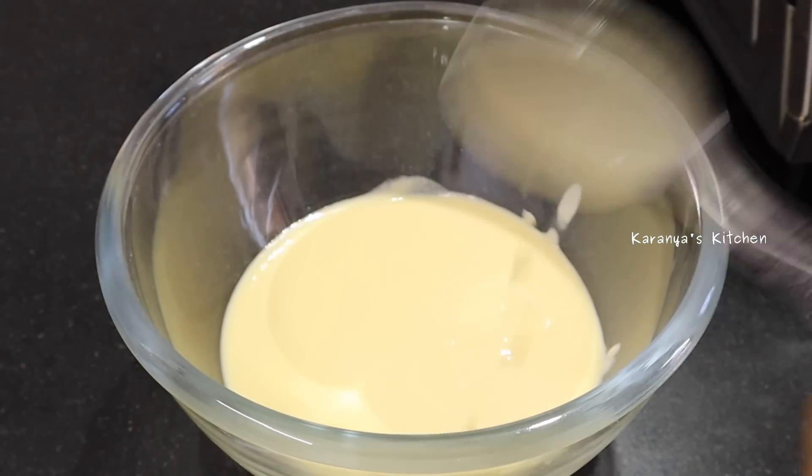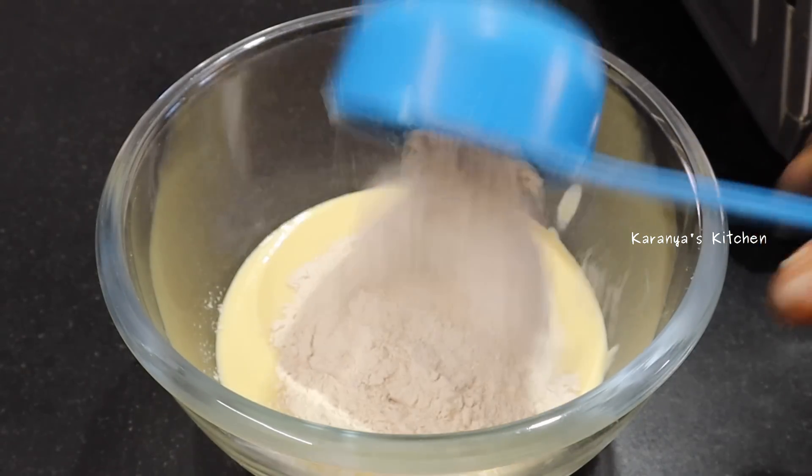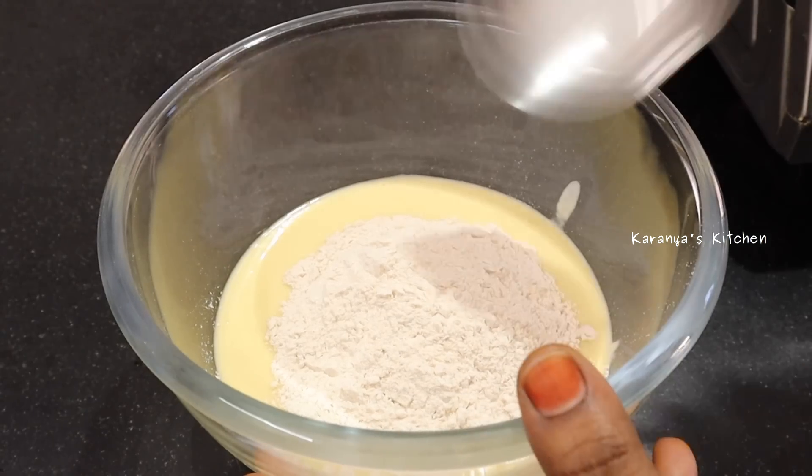Now I have half a cup of godhim pind. If you want to use godhim pind, you can use godhim pind.